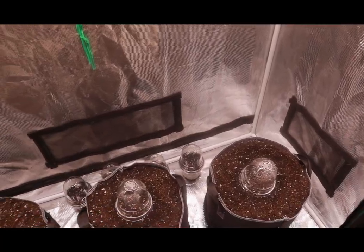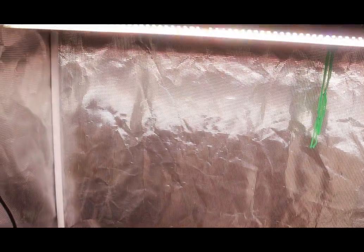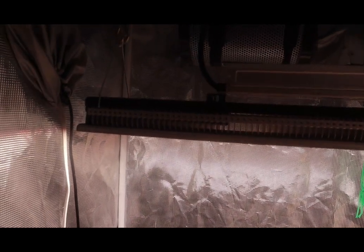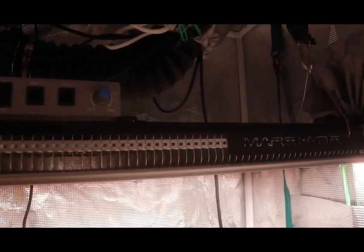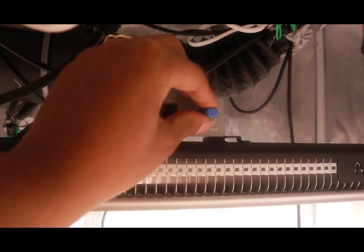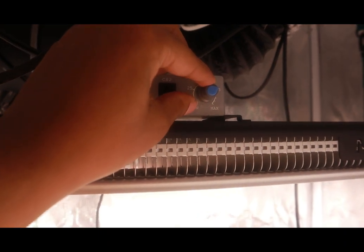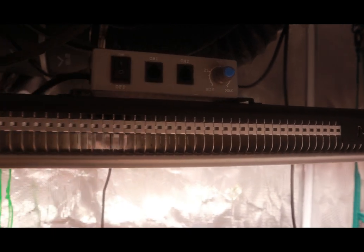Now that our girls are planted in their forever pots, we're just going to turn our light down. Right now I have my Mars Hydro SP3000 up at 100% — I'm going to turn it down to 75%. I have it hanging pretty high up from the seeds, but they don't need much light right now.